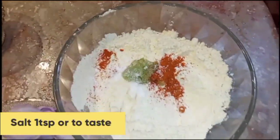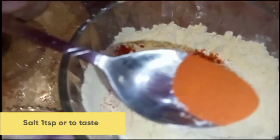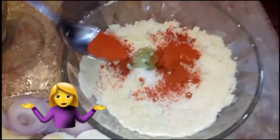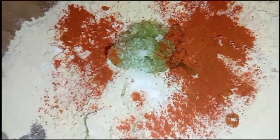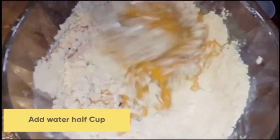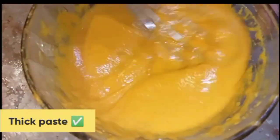Now I will add half teaspoon more — this is optional, you can add it or leave it. I have added all the ingredients in this bowl. Now I will mix well and add half cup of water. Mix well to make a thick paste, not a thin paste.